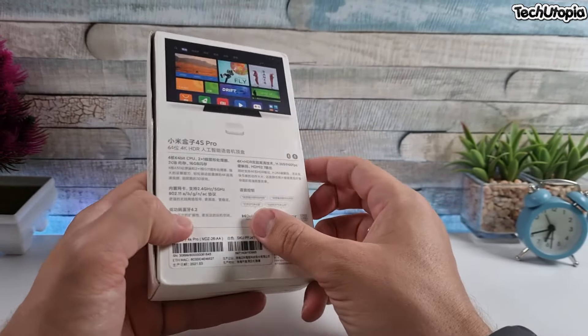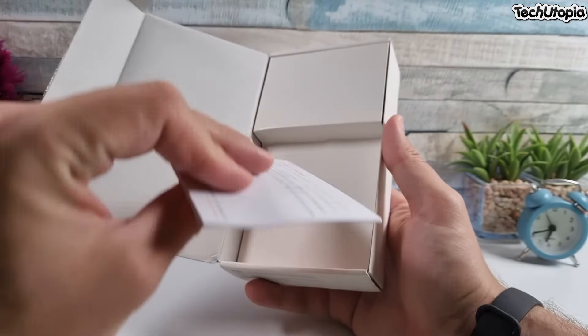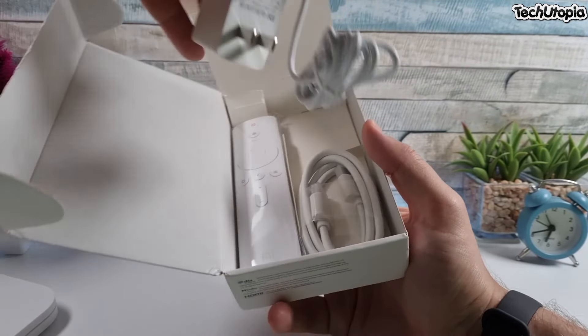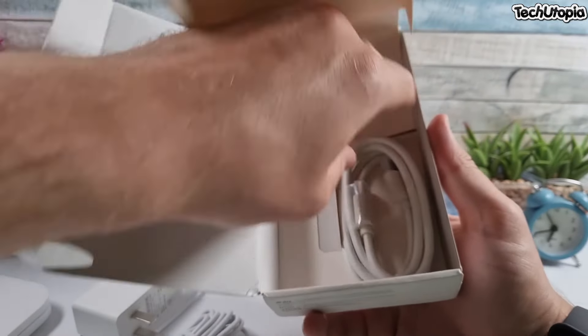What I love about the Mi Box is this beautiful white sleek look. I'm going to look around it. By the way, this is the Chinese version. I don't think there's a global version of the Mi Box 4S Pro variant.